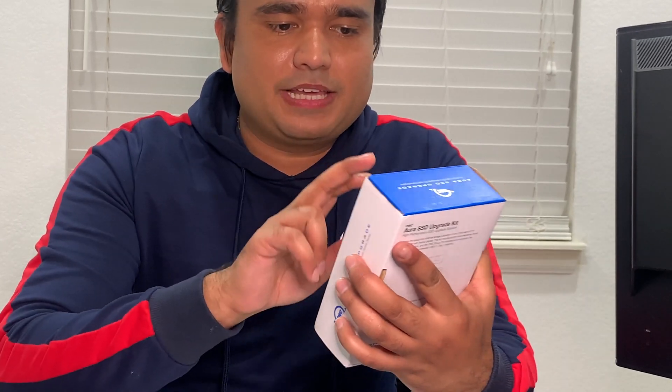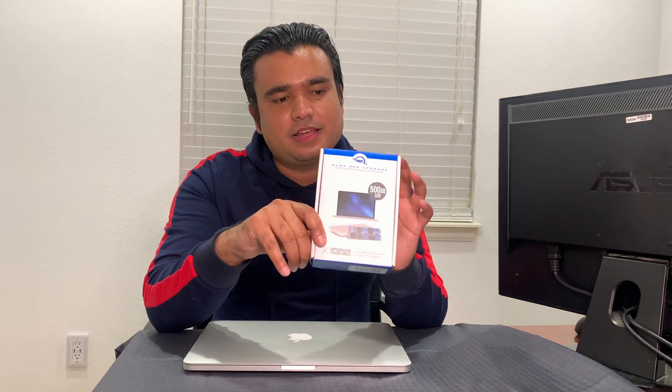We're gonna give this a try. I'm going to show you how you can upgrade the SSD on this Mac. This is the Aura SSD upgrade from OWC - the Other World Computing. This is a 500 gig SSD and it comes with all the tools needed to replace it for this MacBook Pro. Just remember, this company has SSD upgrades for all Mac products, so any year - just make sure you get the right one. Mine is a 2012 version.